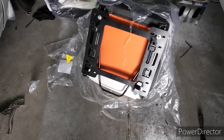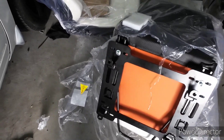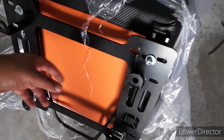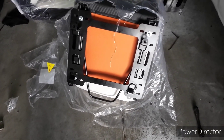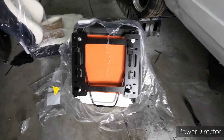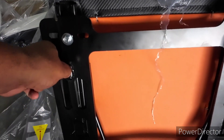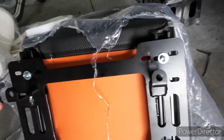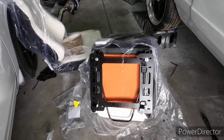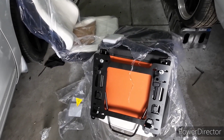I got these mounts off eBay — once you enter your car information they should pop right up. They're $135 for the set; shipping was a little high but they got here in three or four days. The back two brackets are a little bit taller than the front two, so keep that in mind so you don't reverse them. I'll wait until the headliner's in before setting the seats.